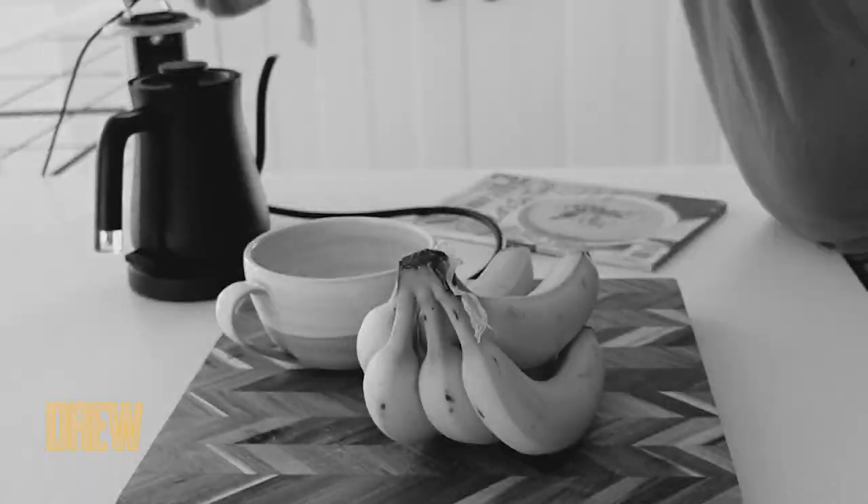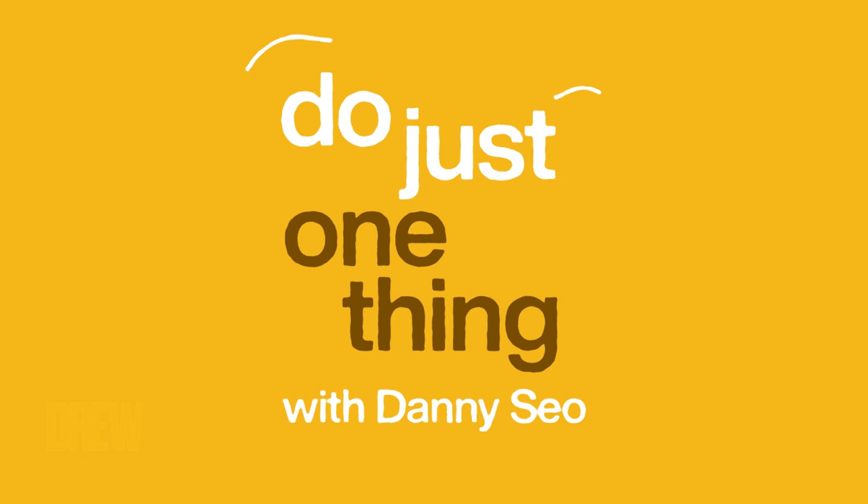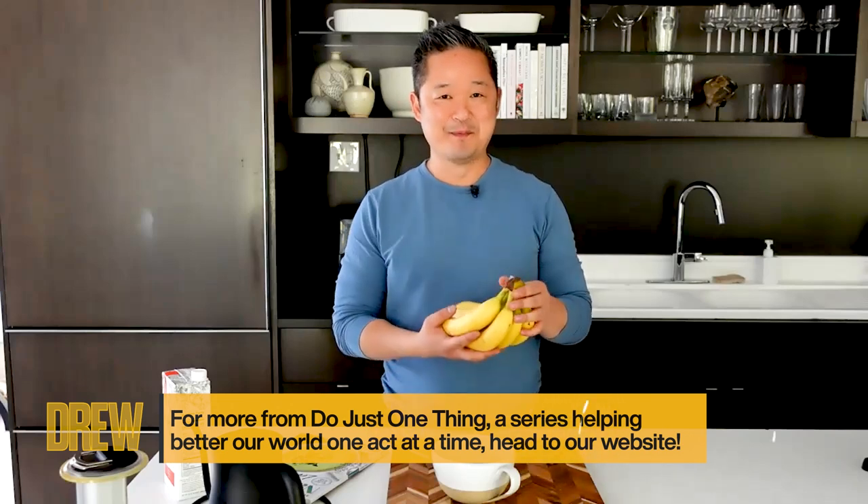Hi, I'm Danny Seo, and welcome to a new episode of Do Just One Thing. And you know what the motto is? It's bananas.